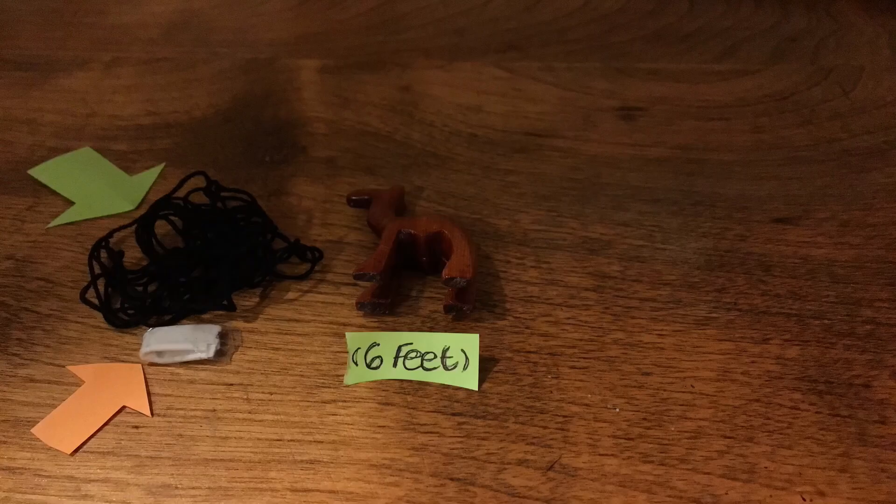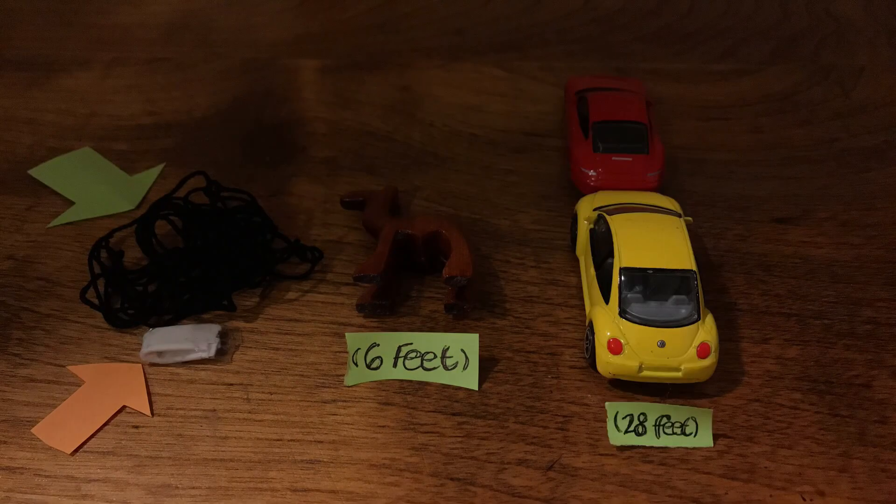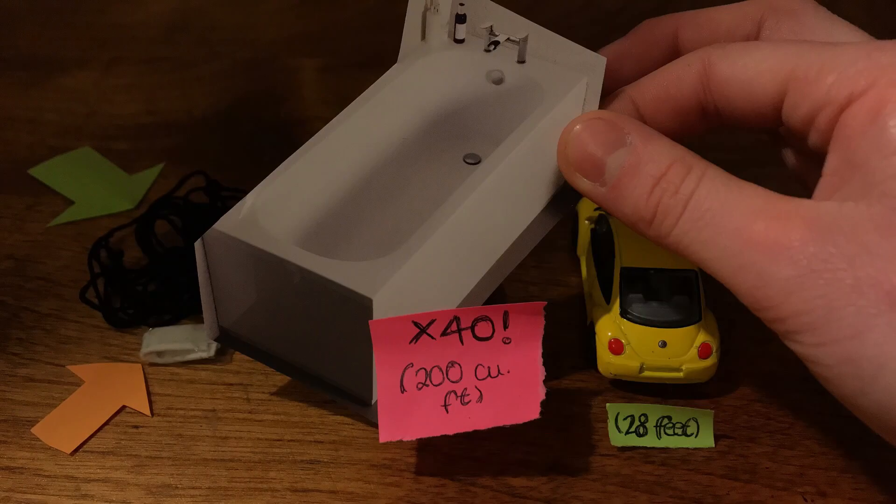This is the balloon and this was our payload. On land it is roughly the same size as a camel — six feet — but at the top of its flight it will be roughly the same size as two parked cars, or 28 feet, requiring 40 bathtubs of helium to fill it.